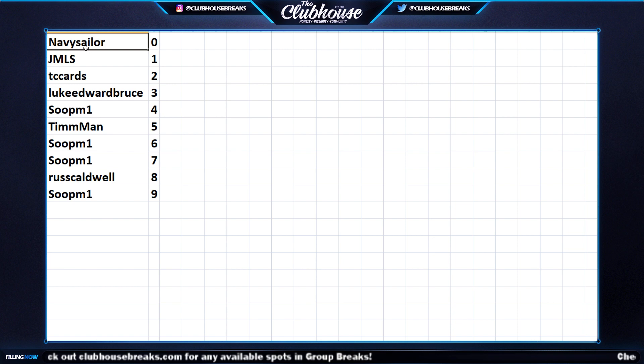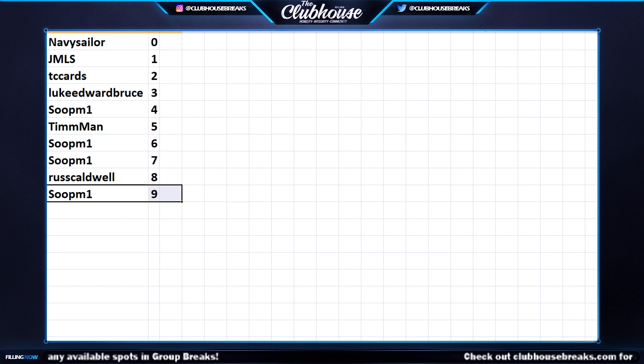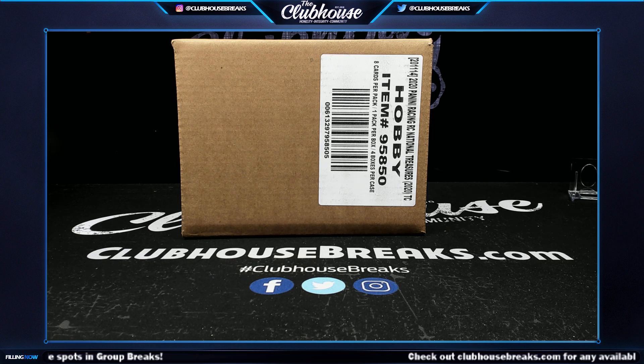So the first white sparkle card goes to Navy Sailors, second to JMLS, third, fourth, fifth, sixth, seventh, eighth, ninth, and tenth — and then we'll have two left which will be randomized at the end. This is going to be a fun one.